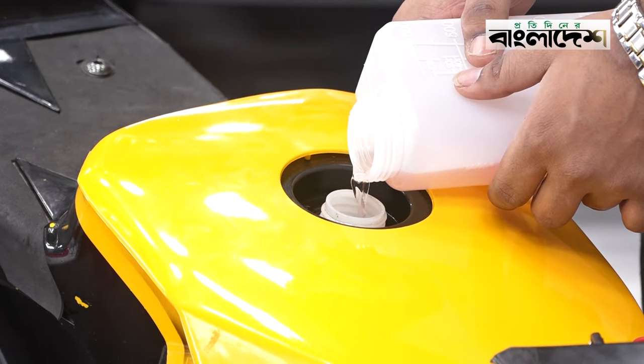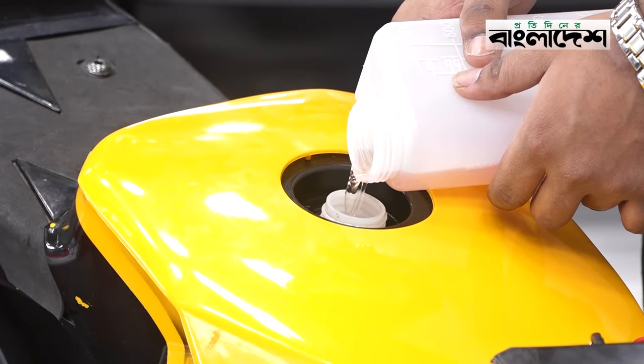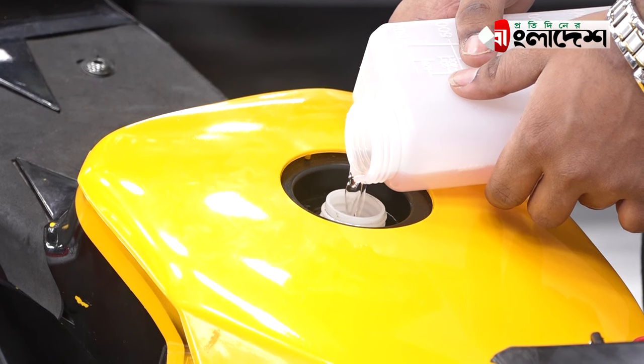Then mix it. The tail is 10 ml or 20 ml. Mix it and the tank is full. The fuel is installed in a dead tank.